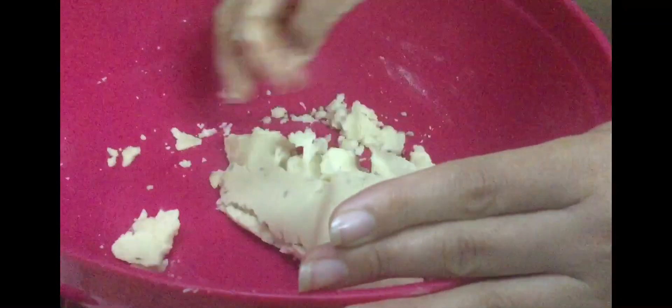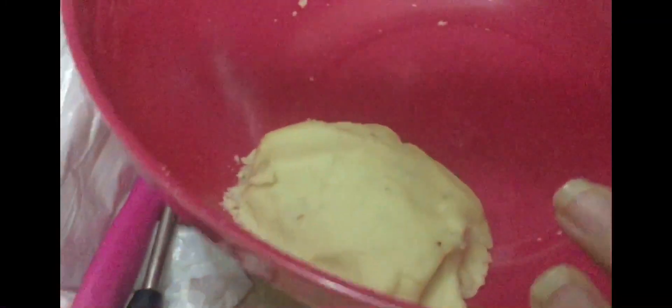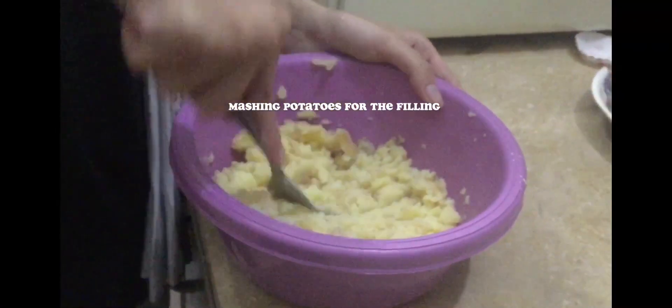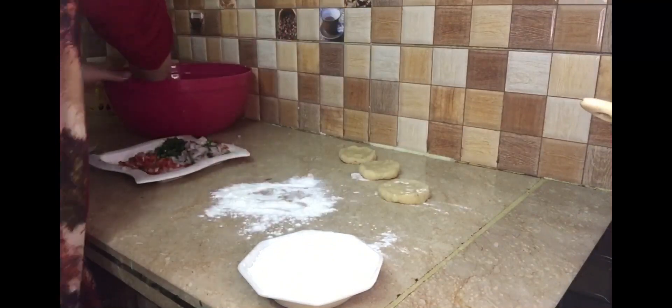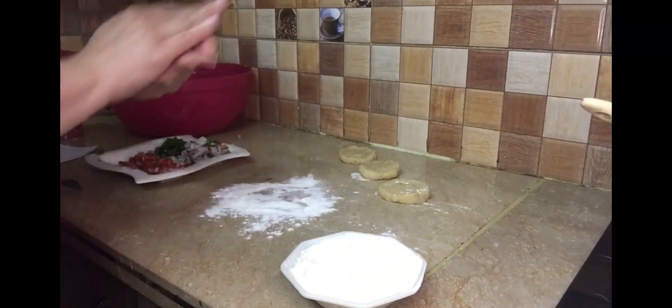We have to make it so it will be soft. At the moment we have two potatoes and we are going to mash them for the filling. I told myself I have to do a voiceover because the flour was so new, so I decided to make it.